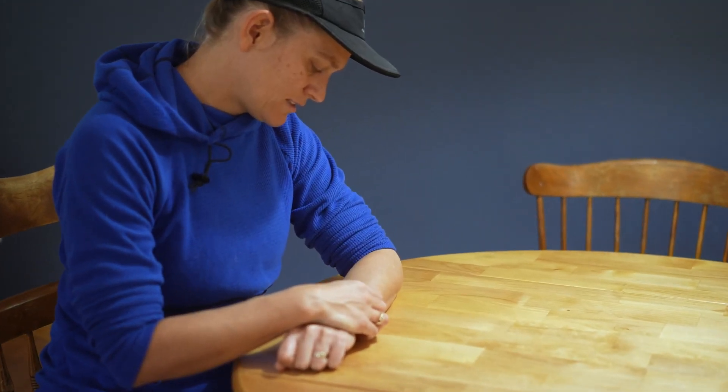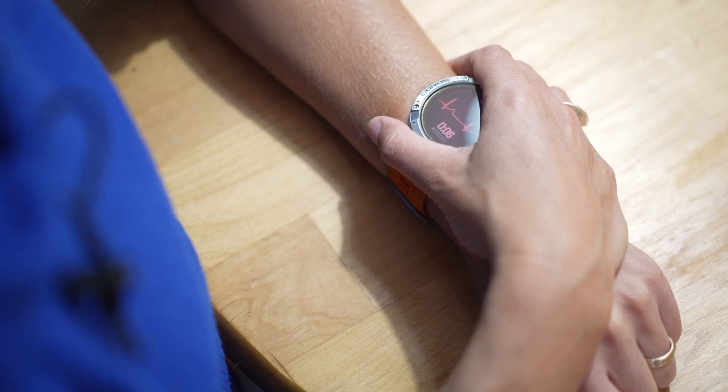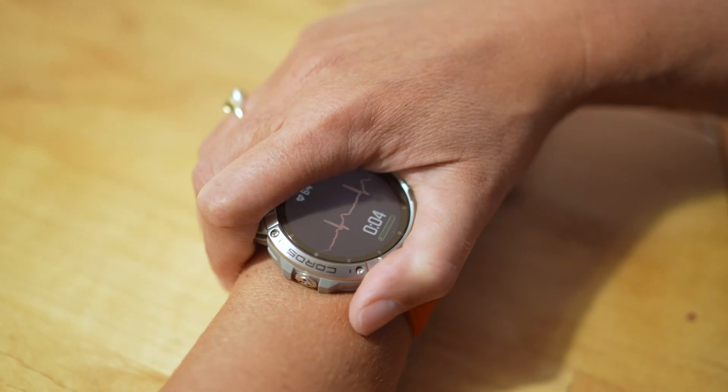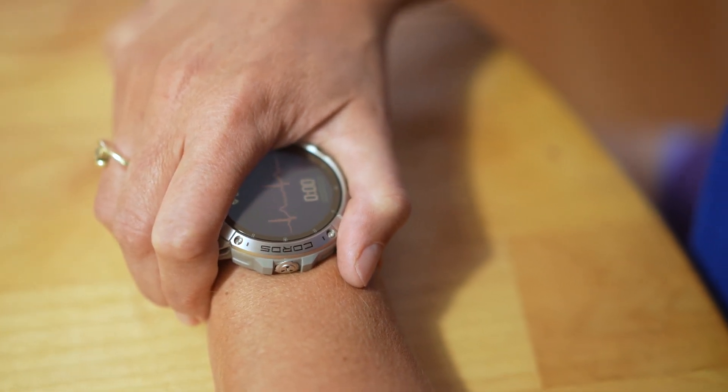Initially, your watch will use demographic averages to provide you with an HRV Index Score. However, after three consecutive measurements, your watch will provide your HRV Index based solely on your personalized data.